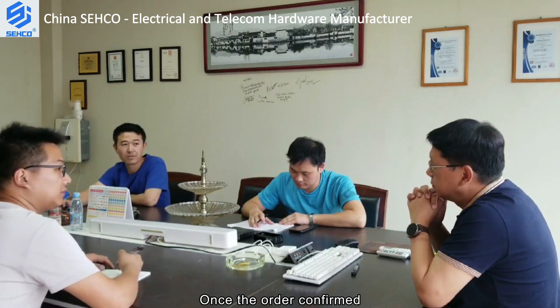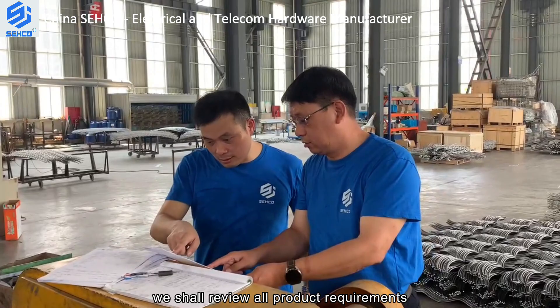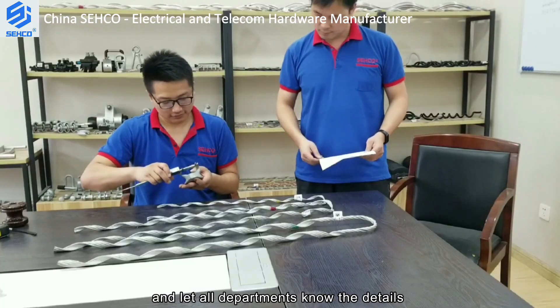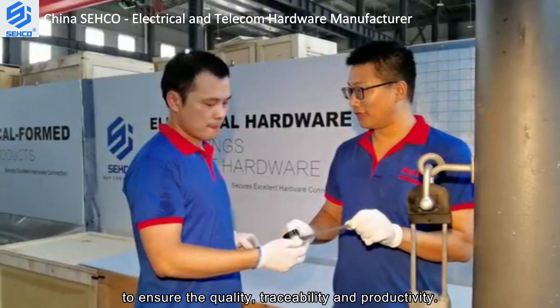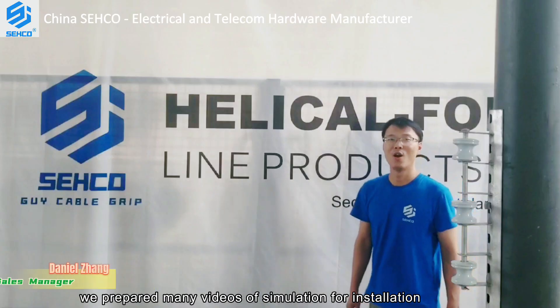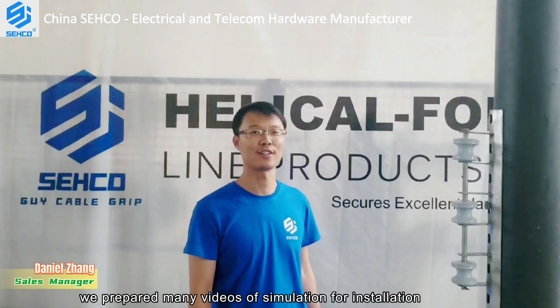Once the order is confirmed, we shall review all product requirements and let all departments know the details to ensure quality, traceability, and productivity. We have also prepared many simulation videos for installation.